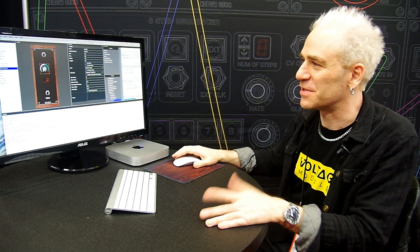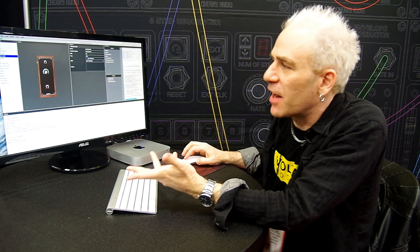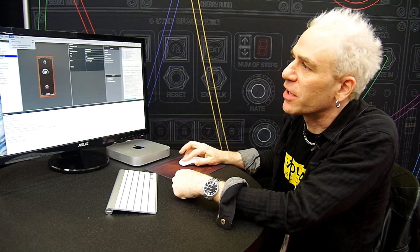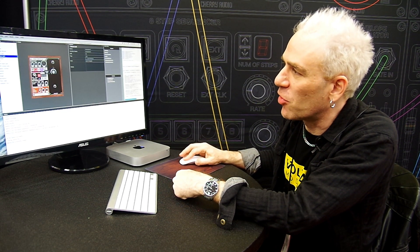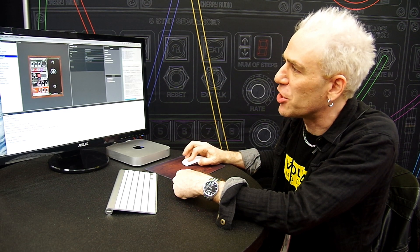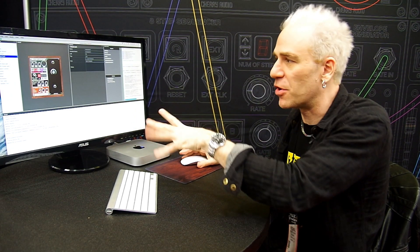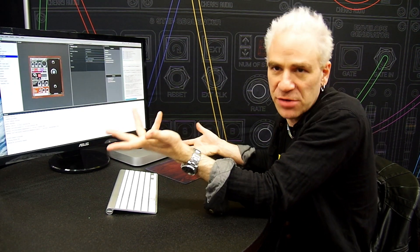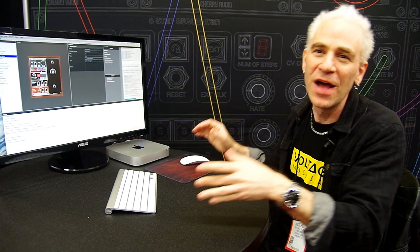You can assign buttons and knobs to do things, and jacks to actually function for audio input and output. Once you've got everything designed how you want it, you can go up here and go Build and Run, which puts it in a test mode where everything will be usable. All the knobs and stuff work, and you can run test signals — you can go in and out of your computer's audio I/O to actually test the module and see that it works properly, without having to render the whole thing to a file and put it into Voltage Modular.